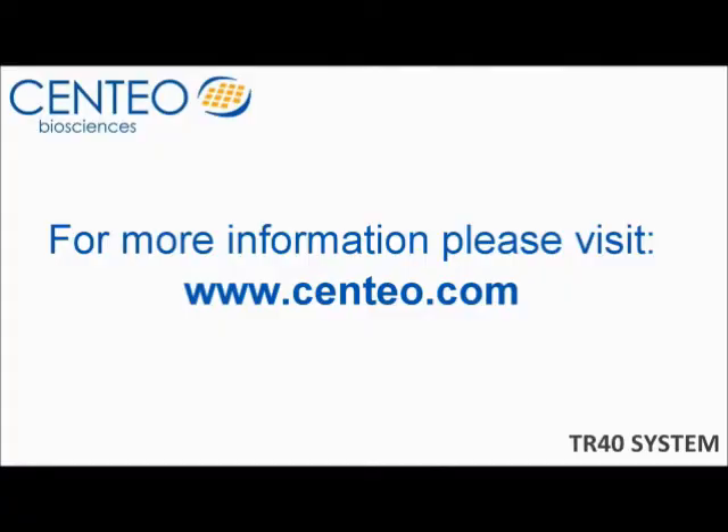For more information regarding the TR40 and Centaos other products, please visit centaos.com.